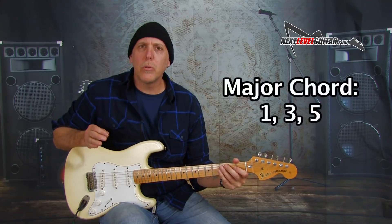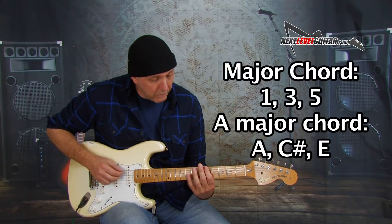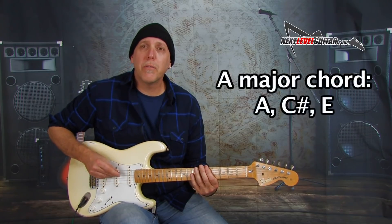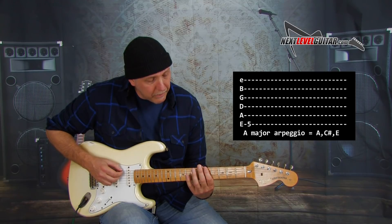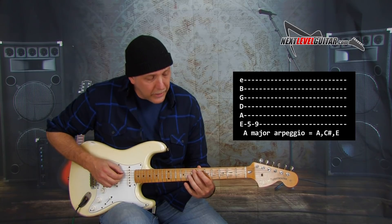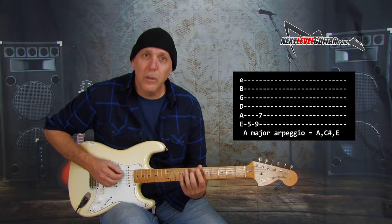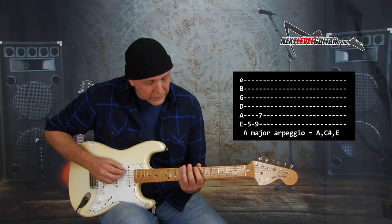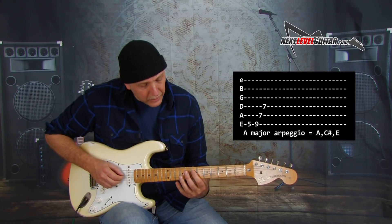A major chord is made up of three intervals: the root, the third, and the fifth. An A major chord is made up of the notes A, the major third C sharp, and the fifth E. Let's start on the fifth fret low E string on the A note. We're going to play A at the fifth fret, C sharp at the ninth fret, and E on the A string at the seventh fret. There's our A major arpeggio. Let's continue playing those three notes down the strings: A, C sharp, E. Our next A will be right here on the seventh fret of the D string.